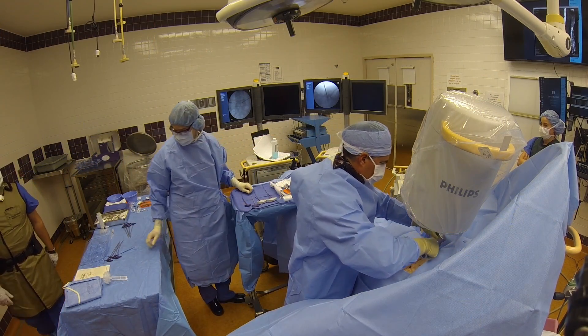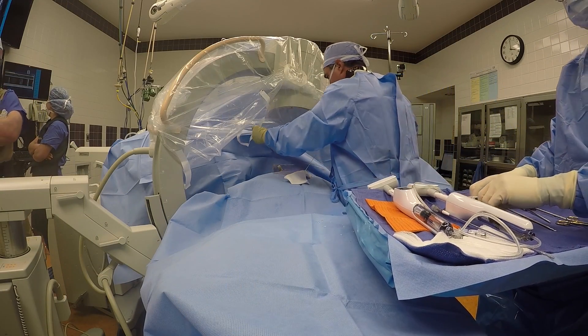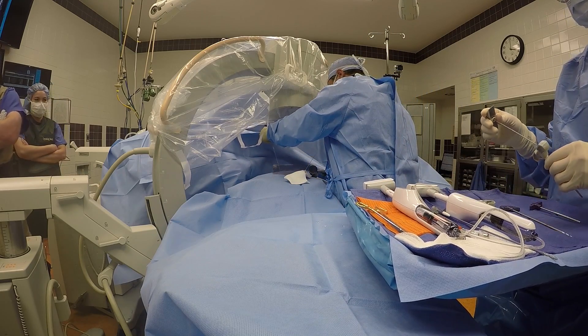This is important because I must place a very large needle blindly through the skin, through a very small passageway in the vertebral body, and ultimately end up in the bone.